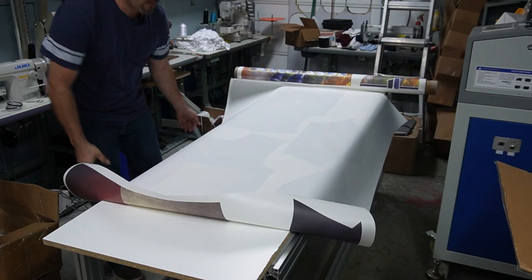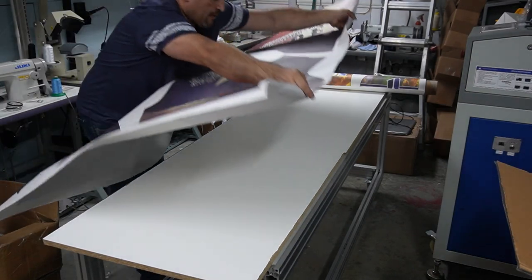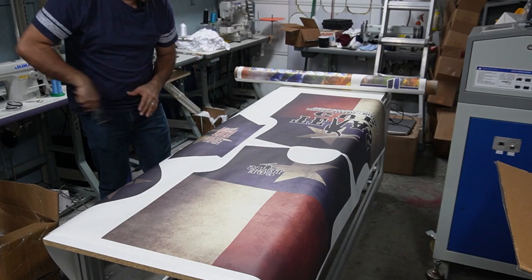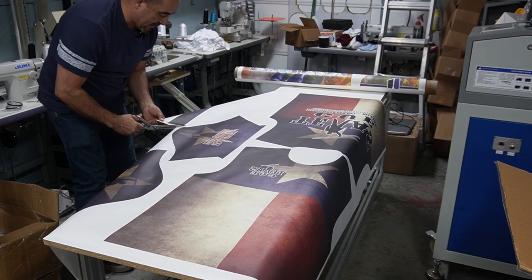This is all the pieces that we need for one shirt. Just in case you're wondering, this is going to be at 3X because I know somebody's going to be asking me what sizes are those shirts.